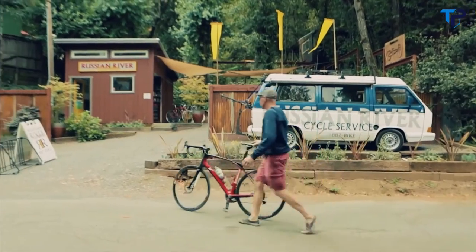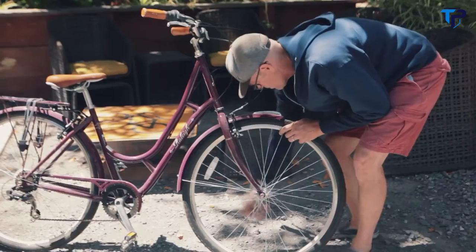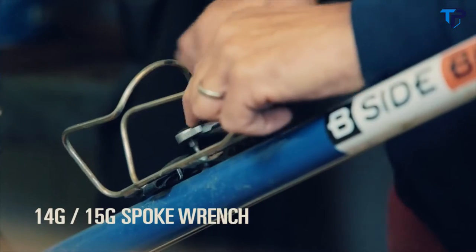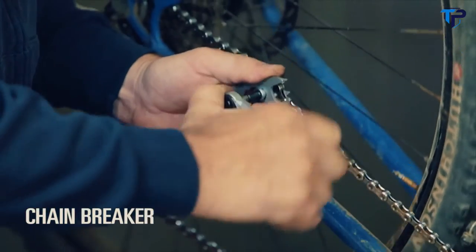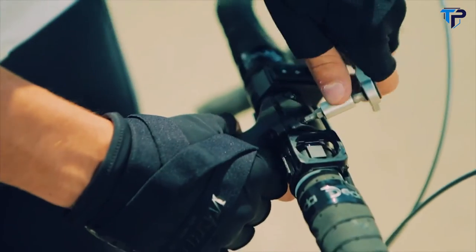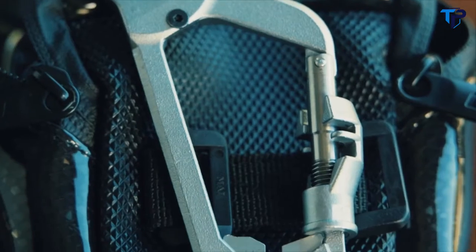My name is Brian Borchers and I own Russian River Cycle Service. I've been in the bicycle industry for a good 20 years — never afraid of buying a specialty tool when I need it for the job. This tool has everything that you could possibly need. I would probably use this primarily in my shop, not just out on the trail. The idea of it is to have everything in your pocket when you're out on the road.